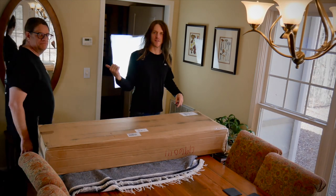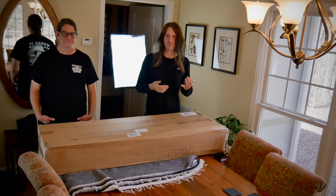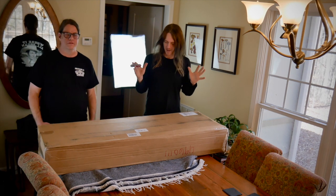Hi there, welcome back to the channel. This is Alex — he's my brother-in-law and happens to be the bass player for East Orange. Singer, writer, all that kind of thing.